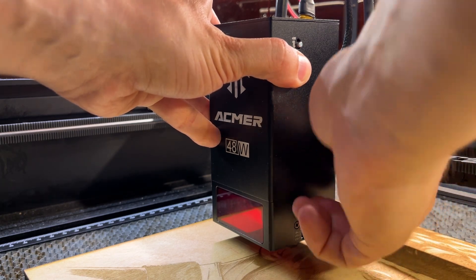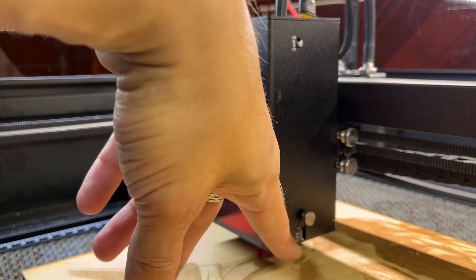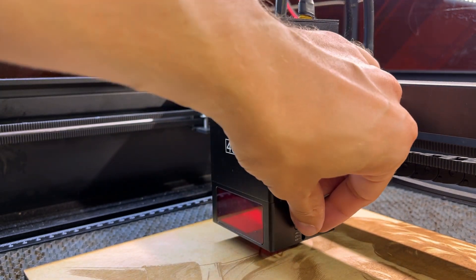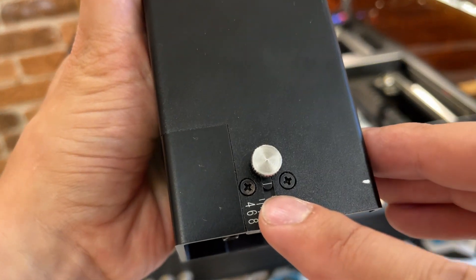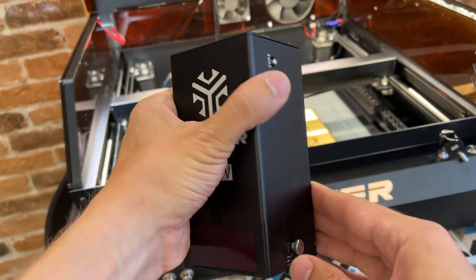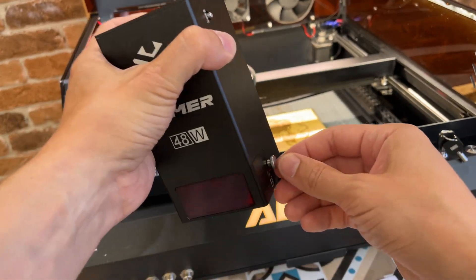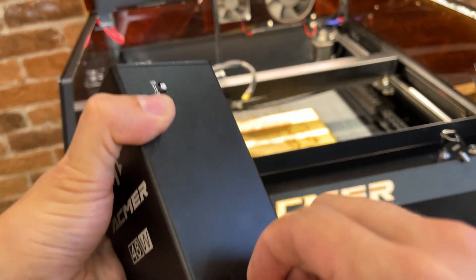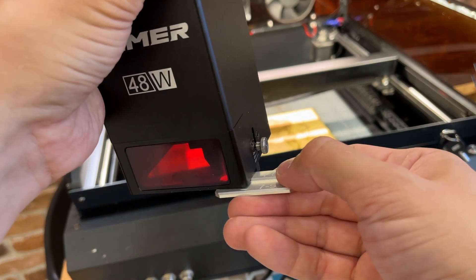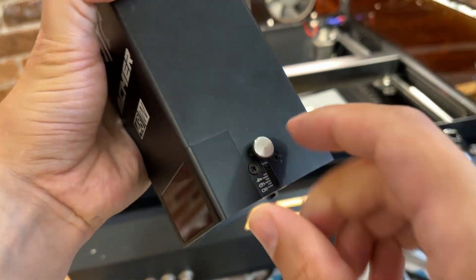Лазерный модуль фиксируется на два винта. Подлезать сюда не очень комфортно из-за защитного купола. Для выставления фокусного расстояния есть шкала для выбора толщины материала: 4, 6, 8 мм — предусмотрена откидная ножка. Совместить черточку с выбранной толщиной на словах звучит хорошо, но боковые стойки купола мешают. Намного проще была бы вставка-подкладка под лазерный модуль — как у другого гравера. Вот эту штуку явно разработал маркетолог, а не инженер.